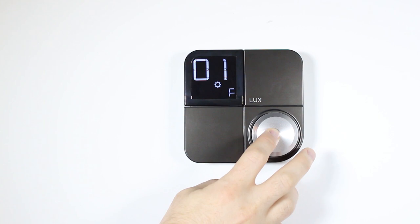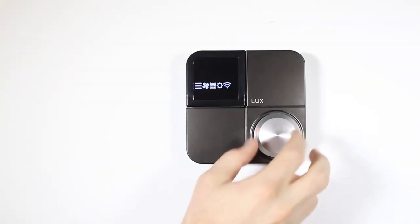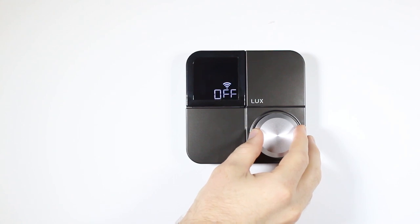The installation settings option is used to modify more advanced features like temperature swing, temperature limits, and localization. For more information on installation settings, please visit luxproducts.com/konomanual.